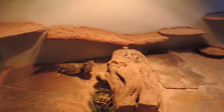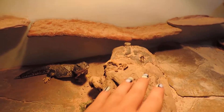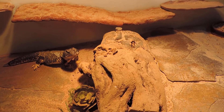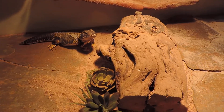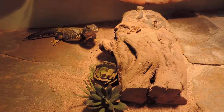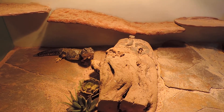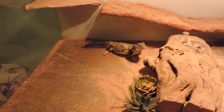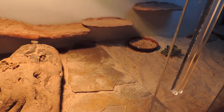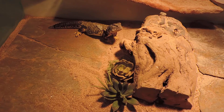His basking spot in the summer gets up to about 120-130 degrees. In the winter, fall, and spring it's more like 110-120 on a warmer day. I know he's getting enough heat because when he first comes out he basks on it, and when he's had enough he'll go sit somewhere else or run around and put seeds everywhere in his cage.